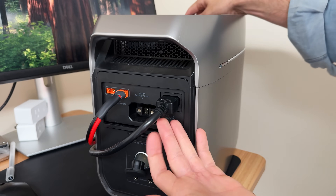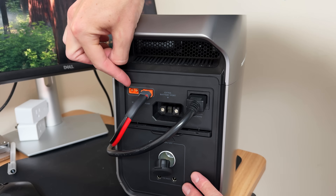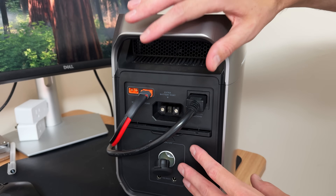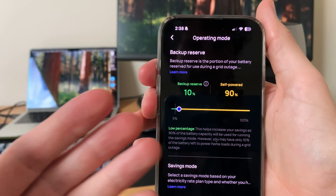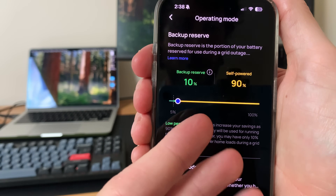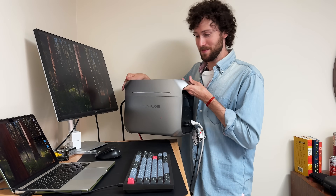In terms of expandability, it would be pretty easy to double the solar input and the battery capacity. I could just plug another 400 watt solar array into the second port, and there's also an extra battery port where EcoFlow sells expansion batteries — you can connect one to double the battery capacity. With self-powered mode in the app, you set a backup reserve — I set mine to 10%. Above that number, the power station will only use solar power, and once it gets to around 10%, it will start pulling from the grid.